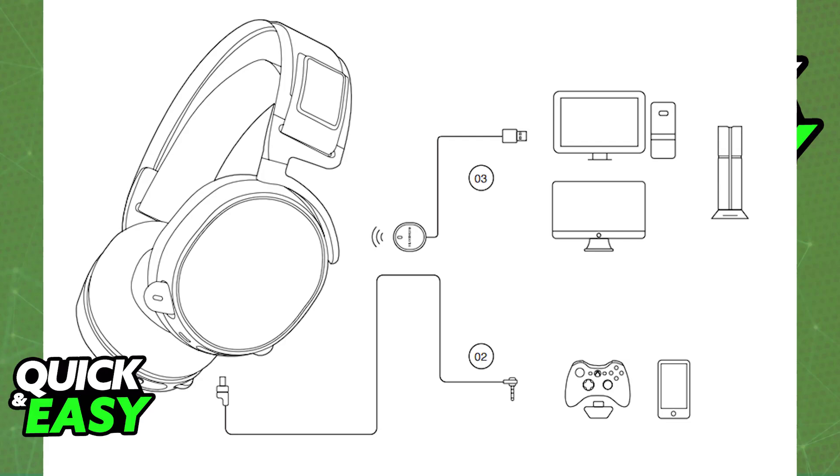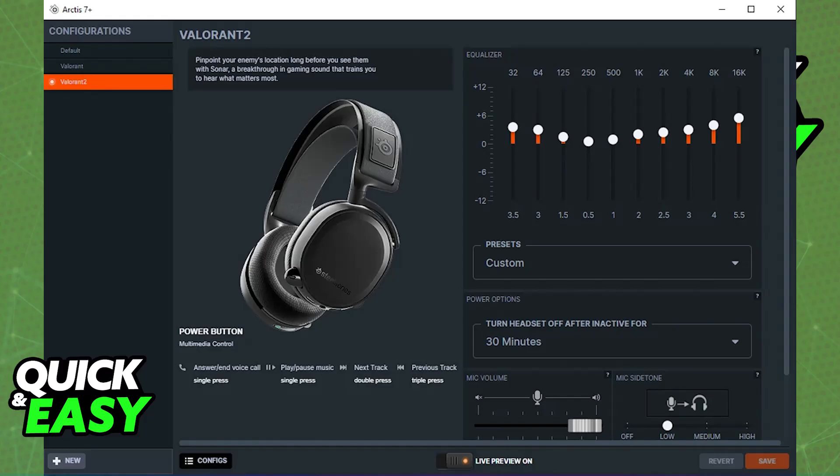I recommend connecting it to a PC and downloading the latest version of the firmware if available. As soon as you acquire the necessary drivers, it will be automatically set up for you and you don't have to worry.